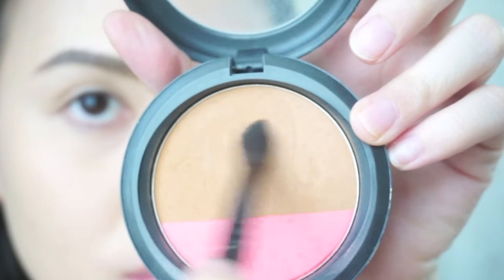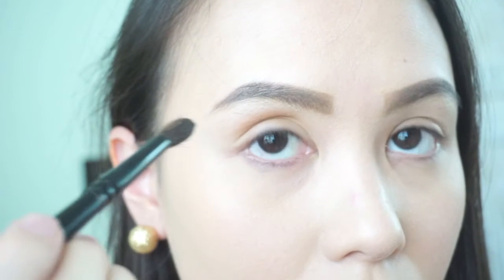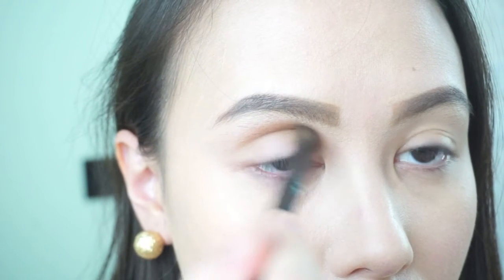Get a light brown matte shadow or bronzer and apply it on your crease. I apply it above my crease because I have a heavy fold. This will be your transition color for a gradient smokey effect. I'm using a pointed Duane Gauss brush so I can get into the crease and blend the shadow at the same time.